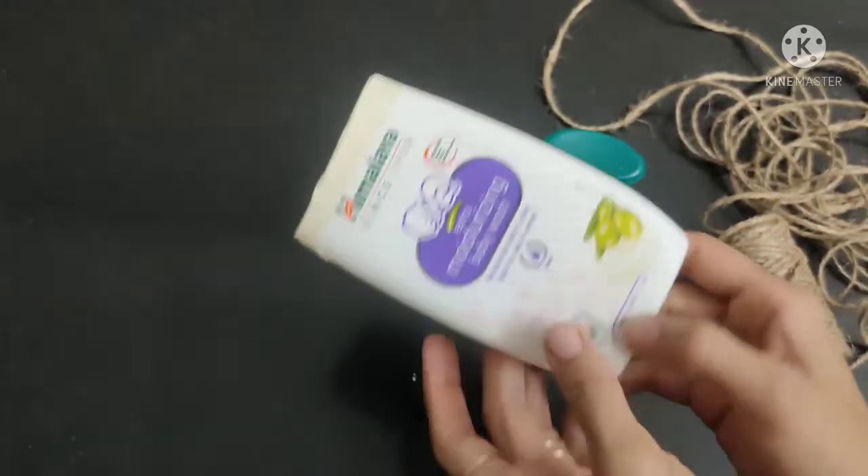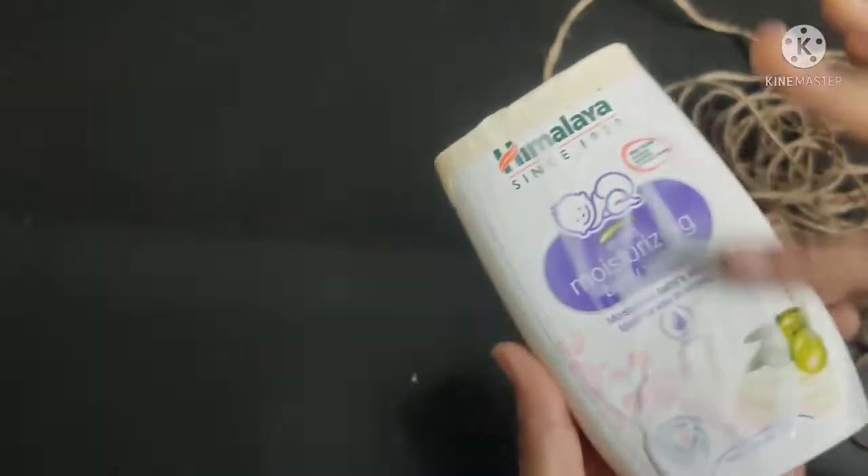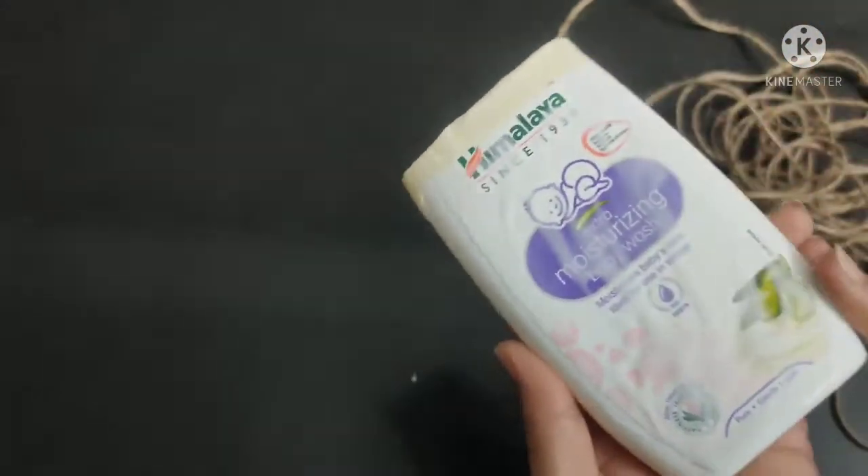I have used paper tape here. After that, I will put it on the fabric and spread it with a jute rope.